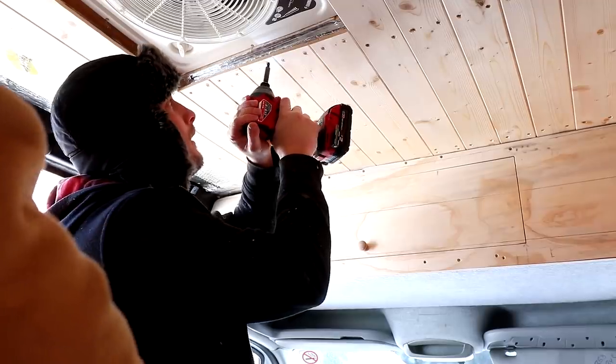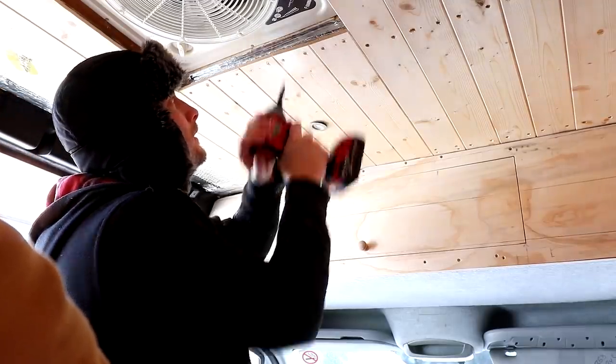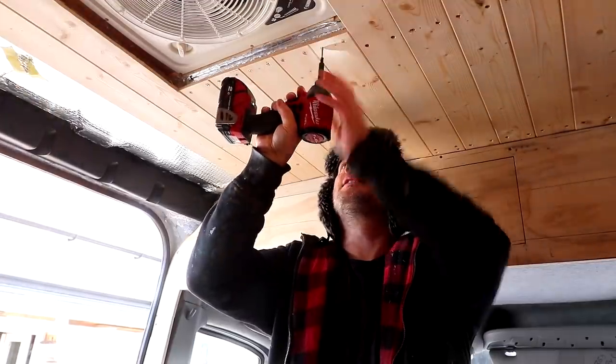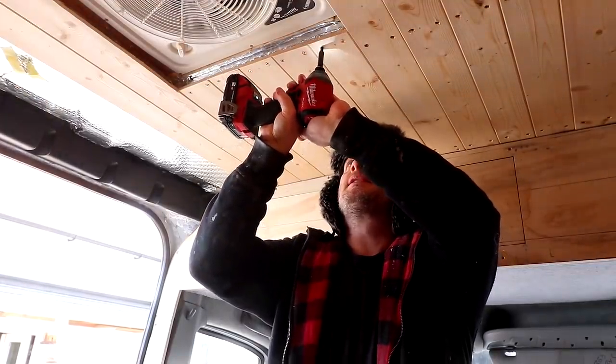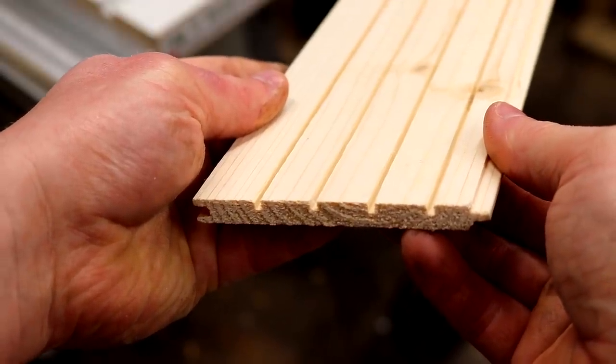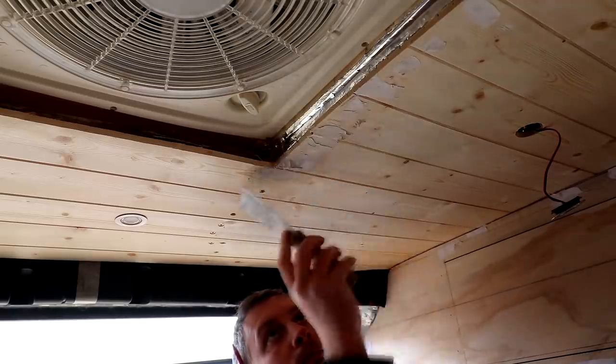We're using two screws across the width of each board — that's just to prevent the boards from cupping as the wood expands and contracts over time. On the back of these boards you'll also see some grooves which I expect were made as relief cuts designed to stop the boards cupping too.